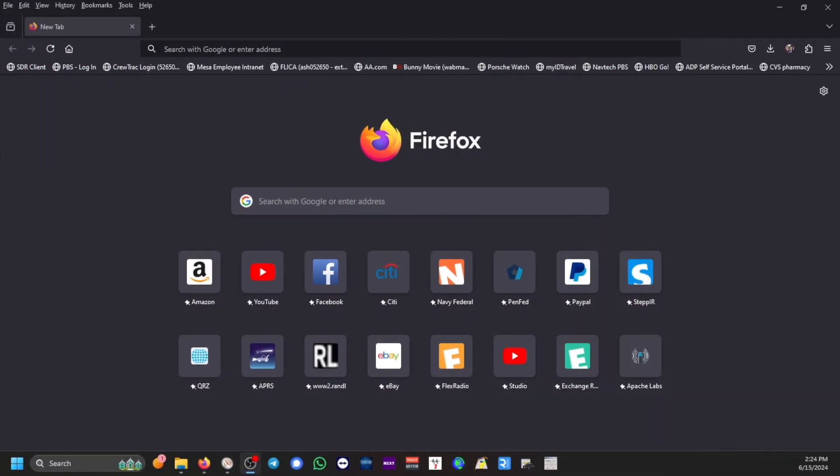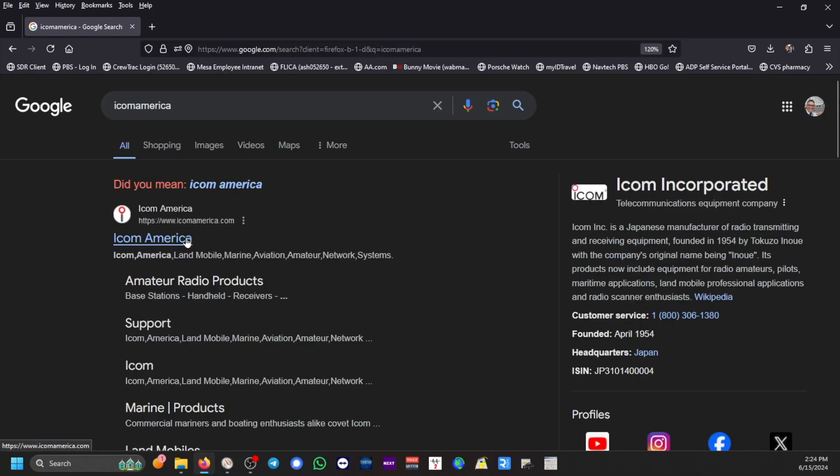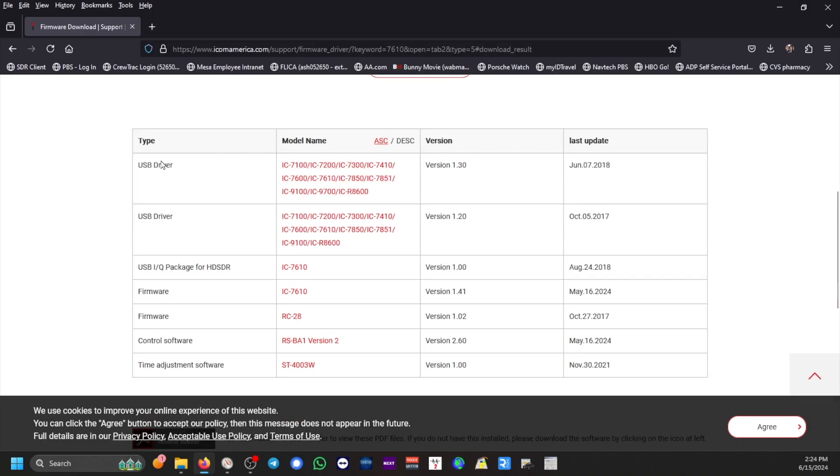Welcome to my desktop. We're looking at Firefox — or you can use your favorite search engine. We're going to type in ICOM America. Go to support, firmware download. In the search box, put in your model number. You don't need to put IC, just type 7610 and do a search. These are the USB drivers, but we're focusing on the firmware for the ICOM 7610. The version I currently have when I bought my ICOM is version 1.30. This is the latest version: version 1.41, dated May 16th, 2024.